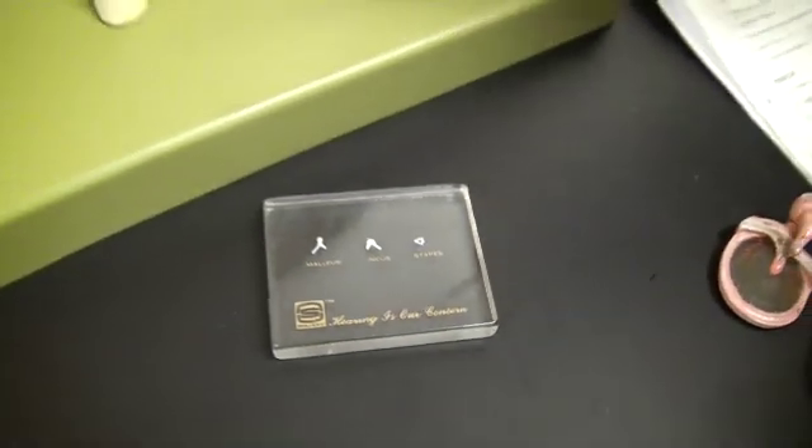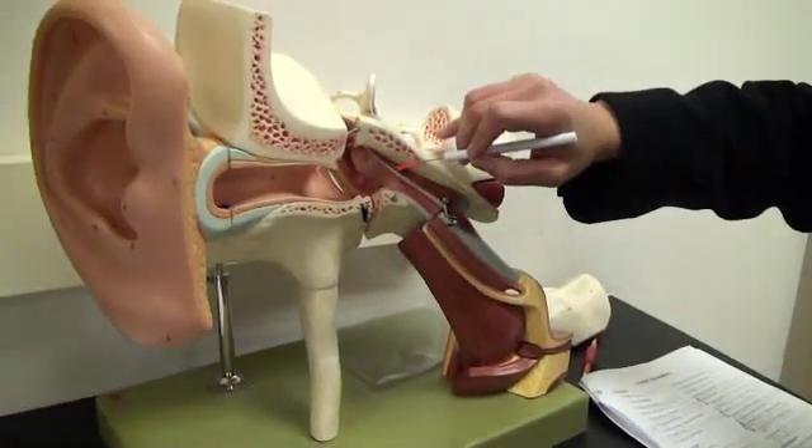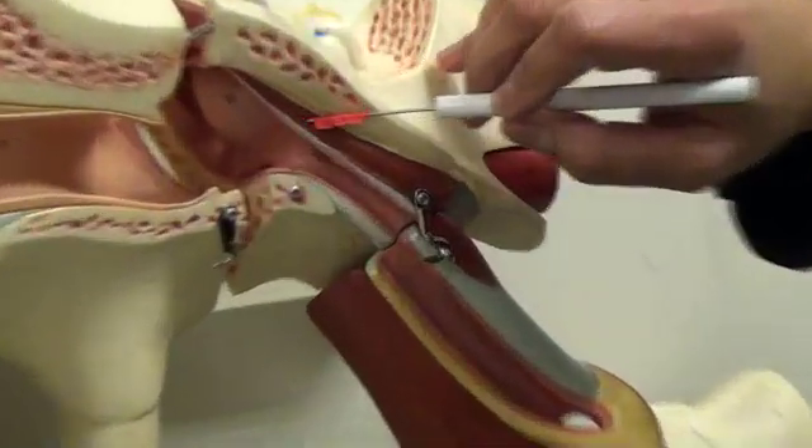And then finally, on this model, number 30, the tympanic muscle.